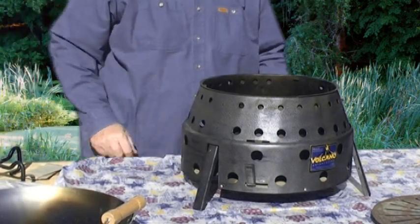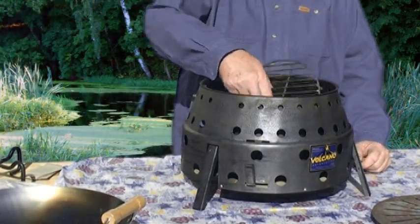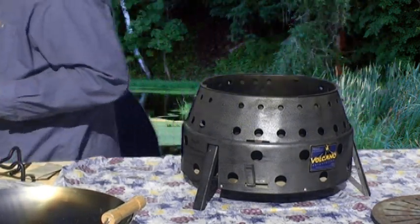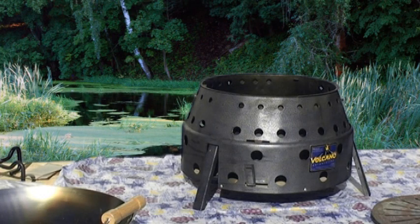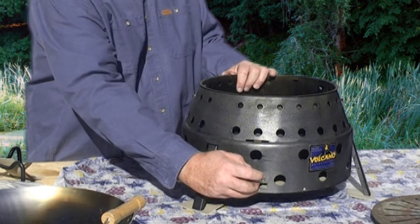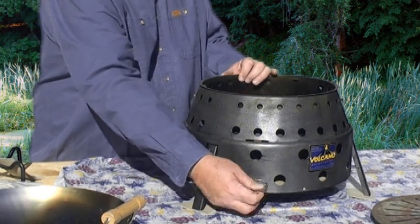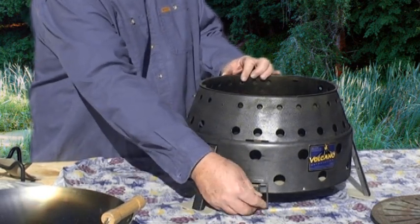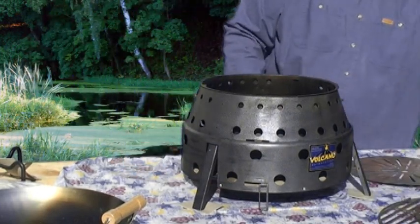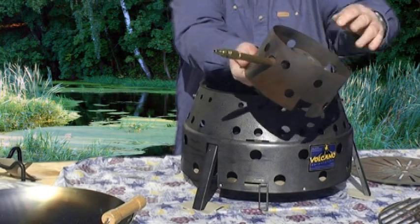This setup, as it is, they say you can put over 300 pounds of weight on it — personally I wouldn't want to do that. In the bottom you will have a grate for putting charcoal. You can use wood, charcoal, or with the optional propane unit you can cook with propane, so it's a tri-fuel stove. You can adjust the airflow — that's one of the unique features with the Volcano stove.